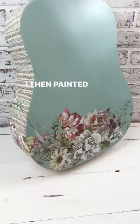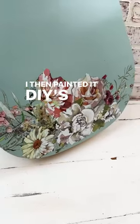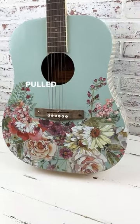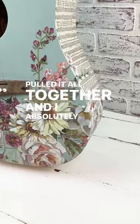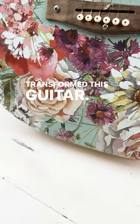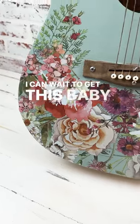I then painted it, DIYs, Americana, the new One Step, and I pulled it all together. And I absolutely love how this transformed this guitar. I cannot wait to get this baby in my booth.